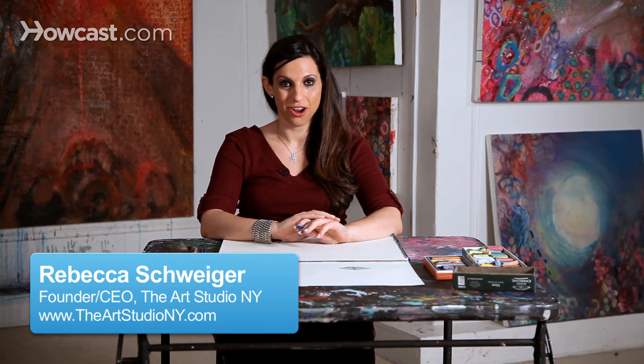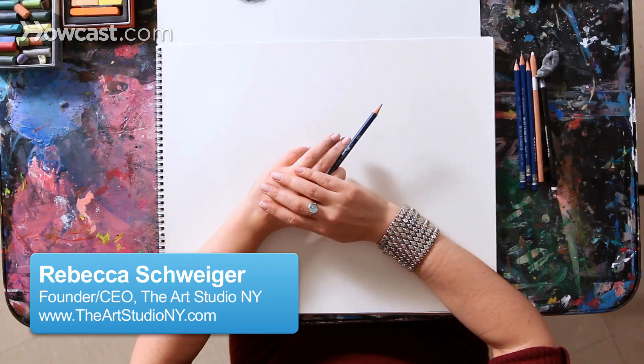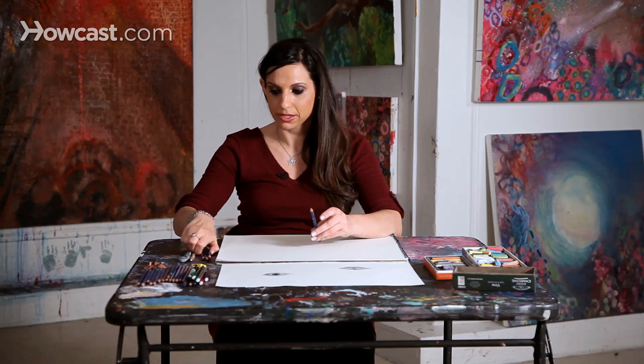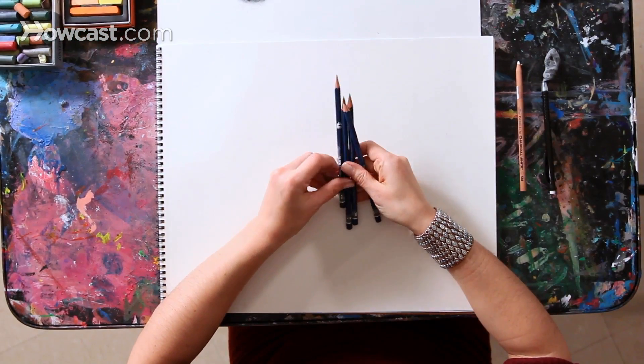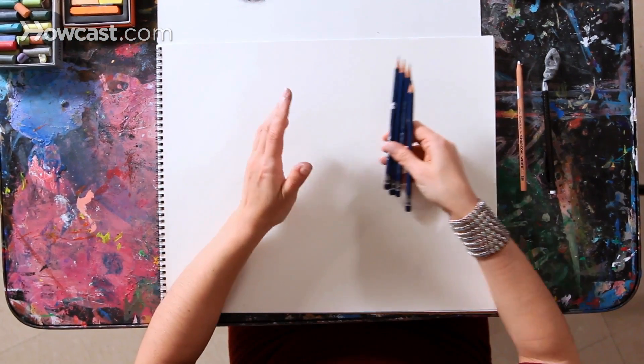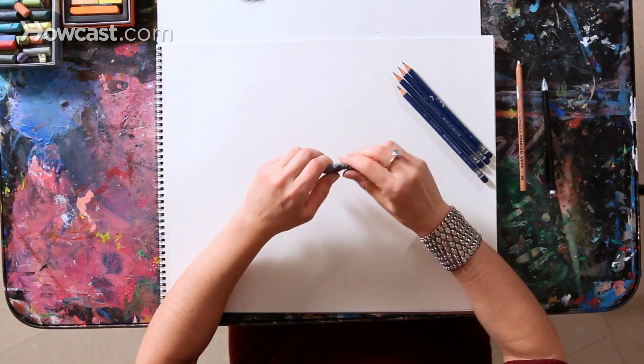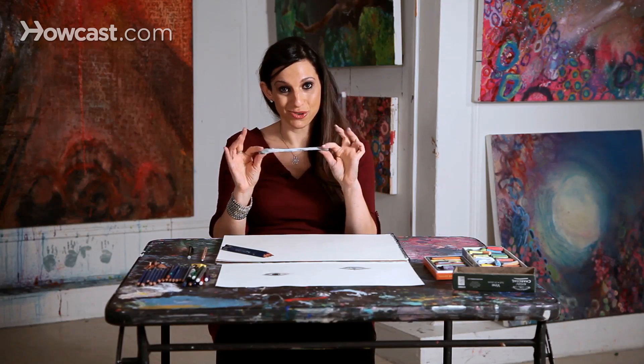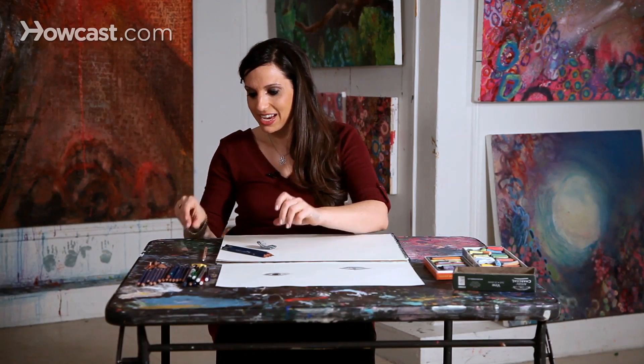I'll now share with you how to draw a realistic mouth. I'm going to be using drawing pencils, and there are a variety of different drawing pencils that you can use. You can just use one pencil or you can use three or four or more. The different pencils will show different types of shading from lighter tones to darker. I'm also going to use a gum eraser — it looks like chewing gum — and a regular eraser from a pencil.